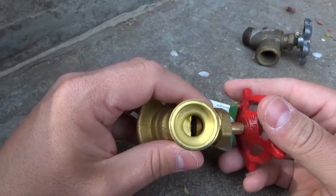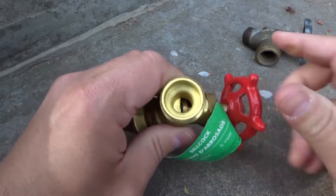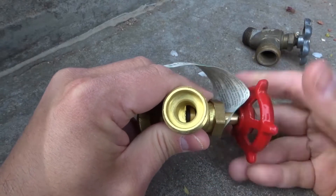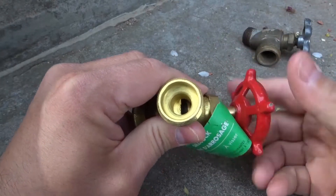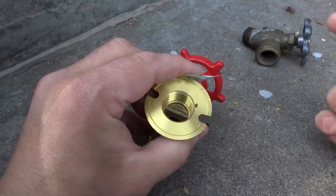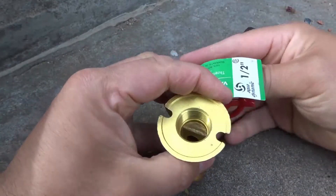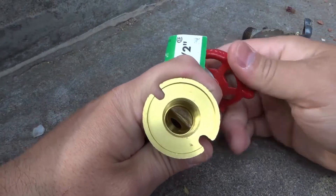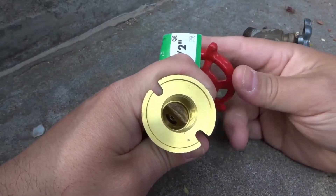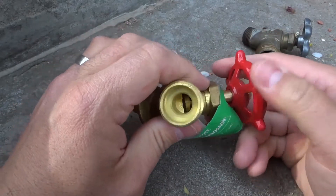The same thing applies with a new shutoff — this will probably be a little bit easier to see because of the coloration and the way the camera picks it up. As I twist it clockwise it closes that gap right there, giving it a nice seal on a new valve like this. Then as I twist it counter-clockwise it opens that gap. We're now opening the gap, and once the gap is opened the water would be allowed to pass through from here to there. As I twist it closed, that little gasket goes down and essentially closes the gap.